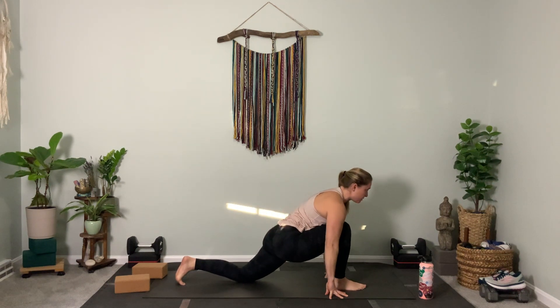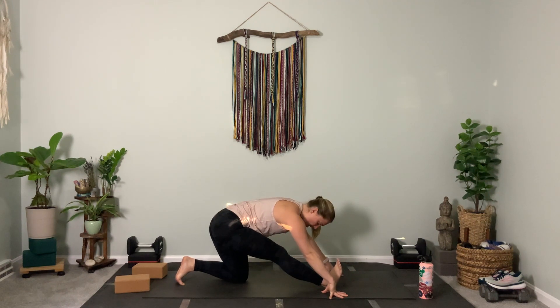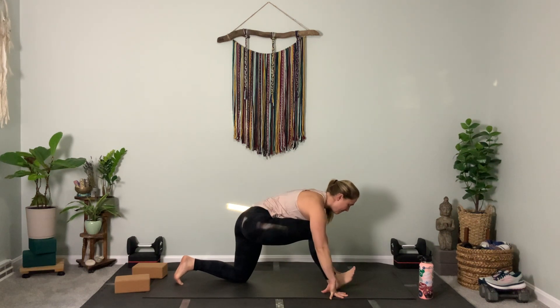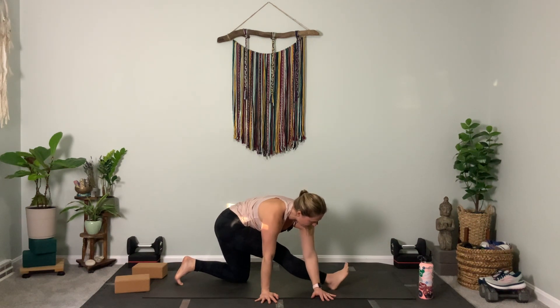Repeat: bend the right knee, chest forward. Exhale, straighten the right leg and pull it back. One more time — bend the right knee, move forward. Now hold with a straight leg, pull back. Take both hands over to the right. Take your right foot, plant it, then pick it up.